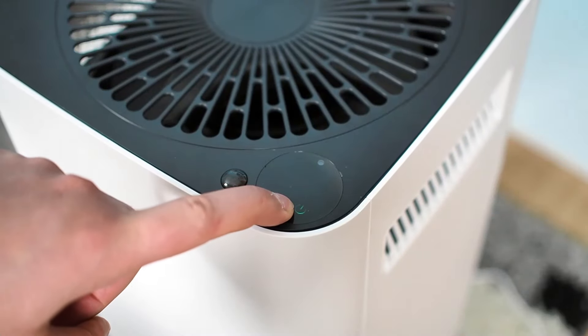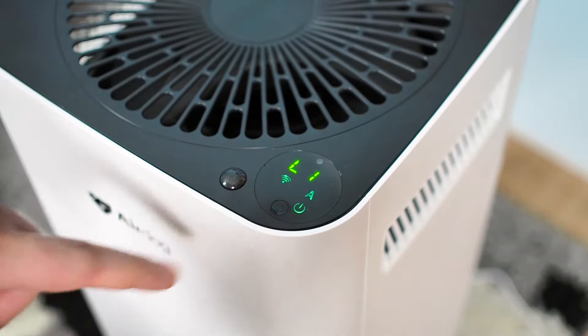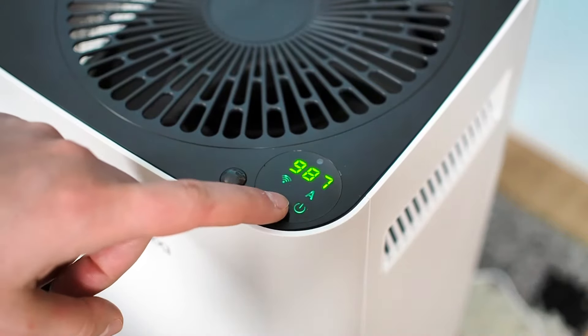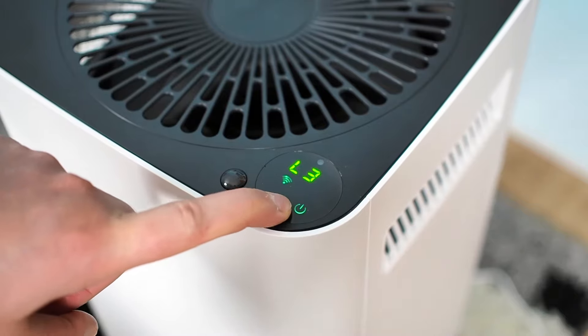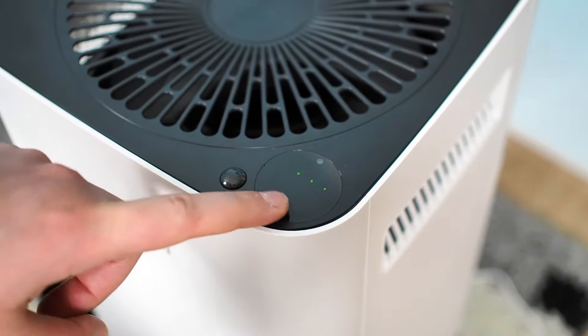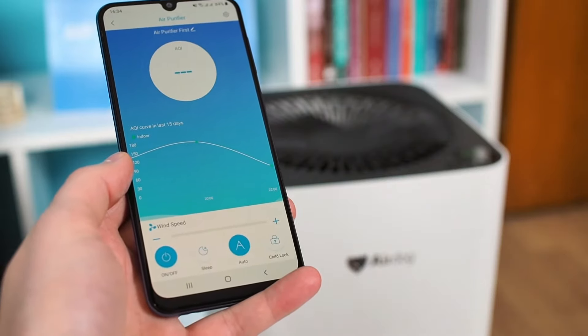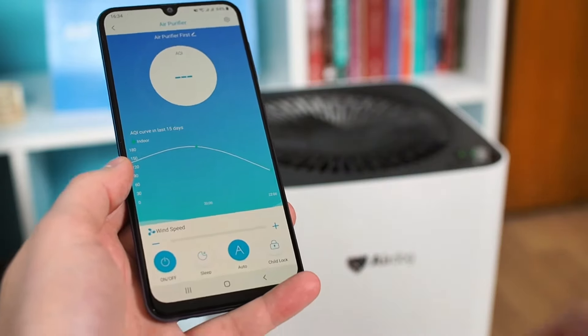The Airdog X3 can be controlled by pressing a button on the device or via the smart app. With the press of a button, you can control speed, turn it on or off, enter sleep mode, and reset the filter cleaning indicator when it is time for that. The smart app is available for Android and iOS devices and is used for all that we have already mentioned, plus the advanced features offered in the X3 model.